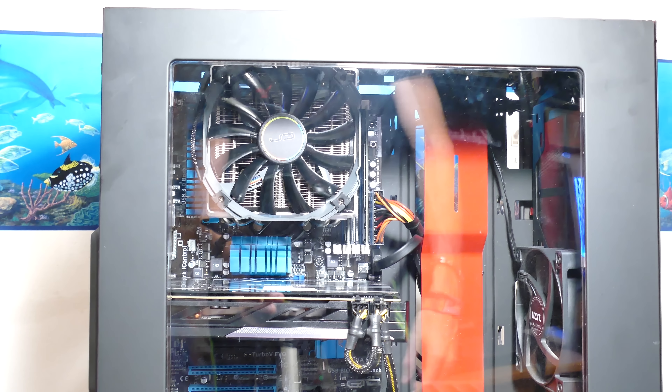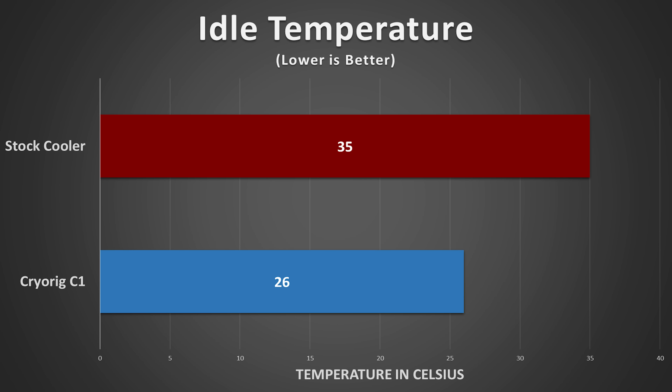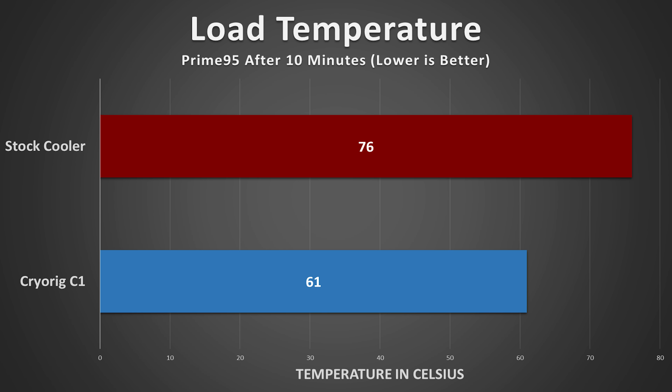The C1 is sure to complement any rig and hold its own against even the toughest of overclocks. Idle temperatures were in the mid-20s, roughly 10 degrees lower than with the stock cooler, on an AMD FX6300. Overclocked to 4.4GHz, the differences were just as stark — while the stock cooler brought the FX6300 to 76 degrees Celsius with some thermal throttling, the C1 pushed temperatures down into the low 60s, which are safe operating temperatures for Piledriver CPUs.